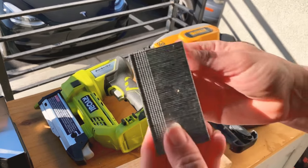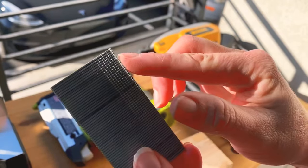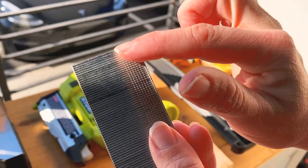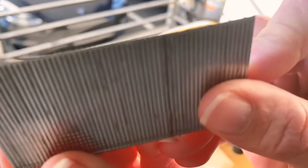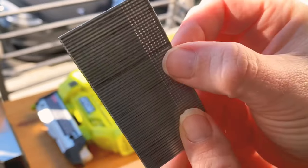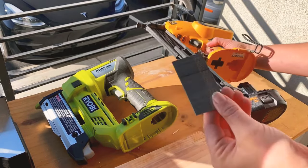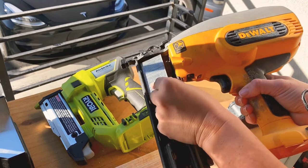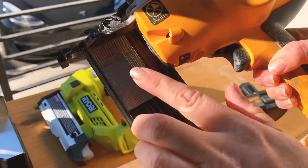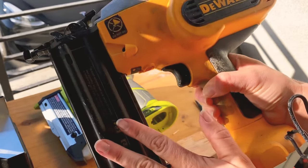For the brad nails, it's much easier to tell front from back — the head of the nail is the thick area, and you get little lines to indicate direction. The nails are angled, which helps them go into the material. To load, put the part that engages the material facing out, slide it up into the magazine, and close and lock it. Always make sure there's no battery in while you're loading your nails.